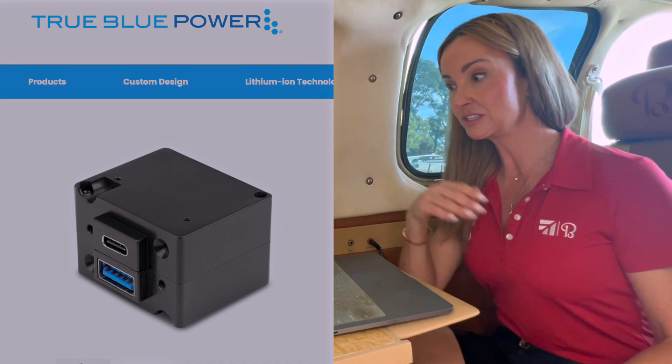Well, I guess we'll resolve that today. We're going to put some mid-continent chargers on the aircraft, and we won't have that issue again.